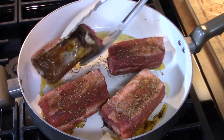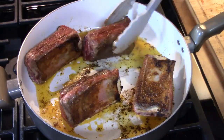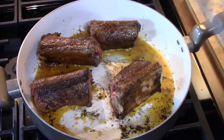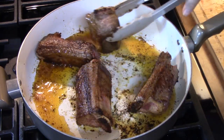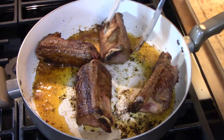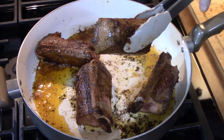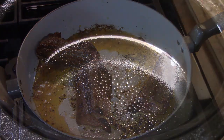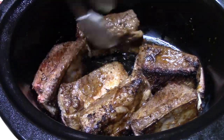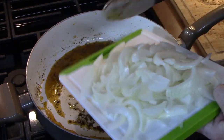We're going to rotate these around and sear both sides. Then we're going to pull them out and place them into a Crock-Pot that I've sprayed with some non-stick cooking spray. Since I have all these delicious flavors in the pan, I'm going to go ahead and add two onions that I've sliced up.